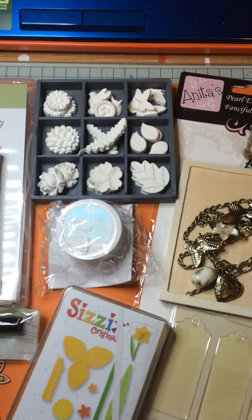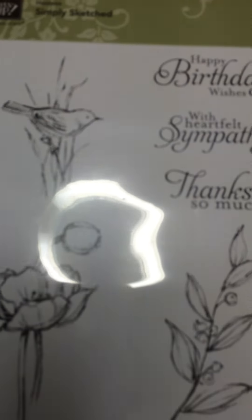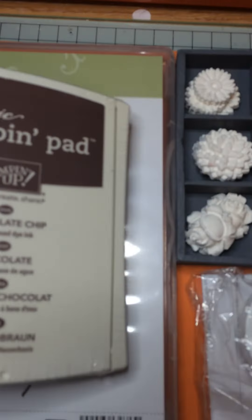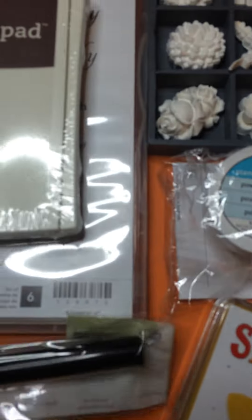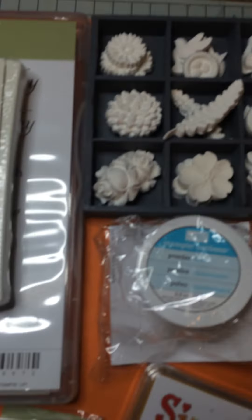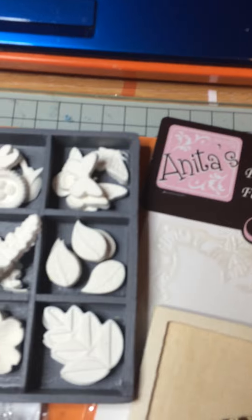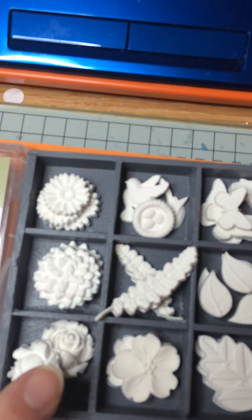Just very quickly I'll run through some of these things. So we have a stamp set from Stampin' Up — these are all new — a chocolate chip stamp ink pad, a Versamark pen and some clear embossing powder. I've also made some paper clay embellishments to send to you. Over here are some wooden embellishments so you can use those for your mixed media or putting on your cards.